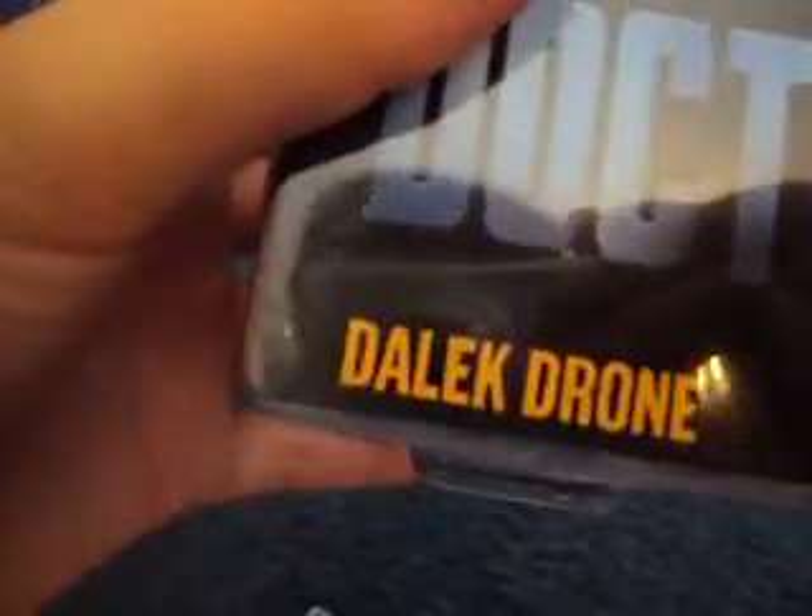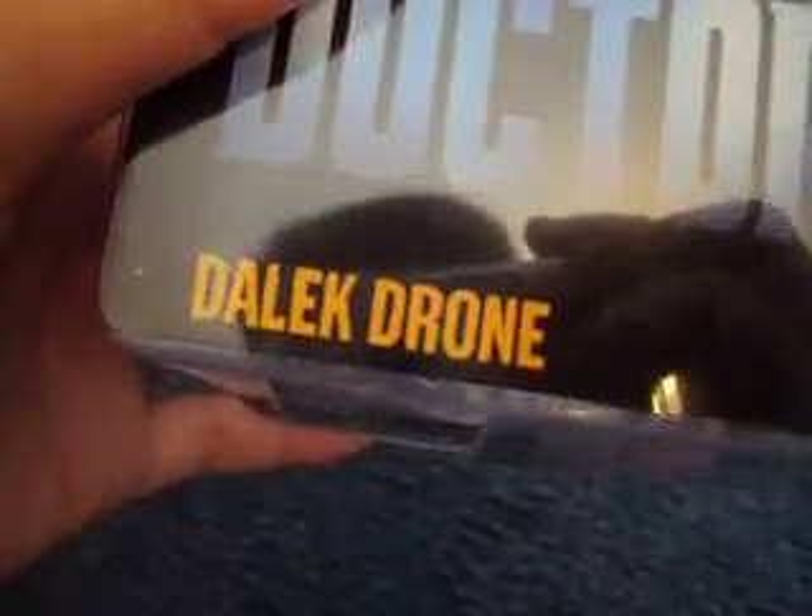The box is pretty much the same as any other Doctor Who box. You've got the Doctor Who logo, the Character Options logo, and it says Dalek Drone, with the Dalek standing with the vortex behind it. You also have the Doctor Who logo on the other side. This box is thicker than others because the Dalek is very big. It says highly detailed poseable figures, BBC logo, 5 plus, and new figure.